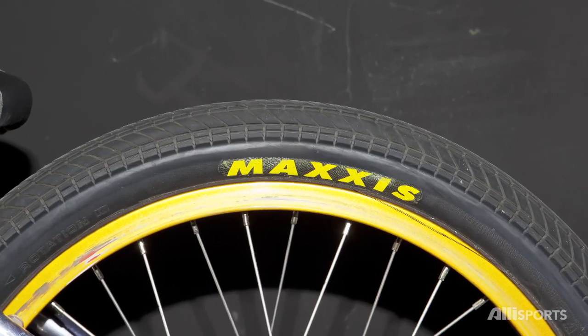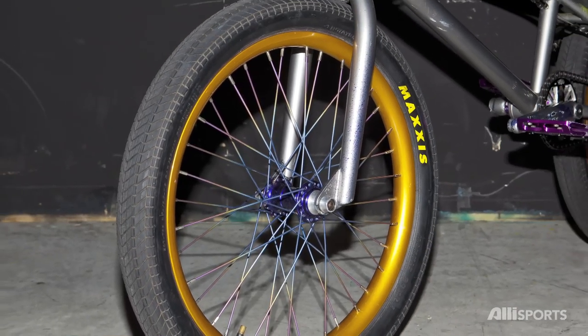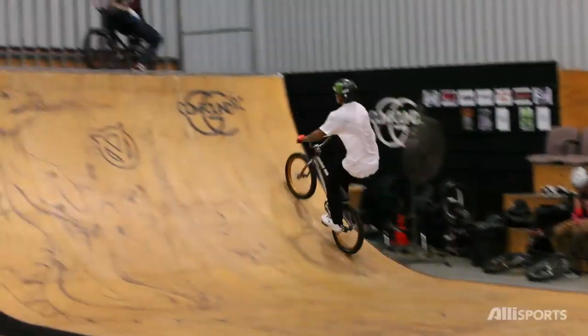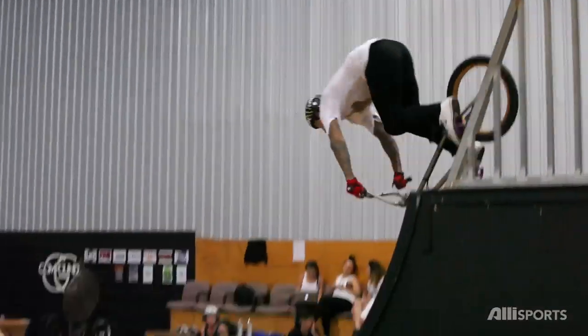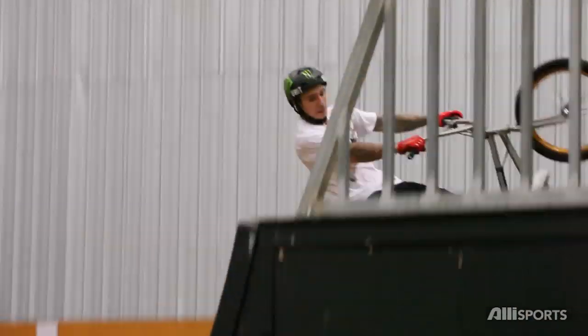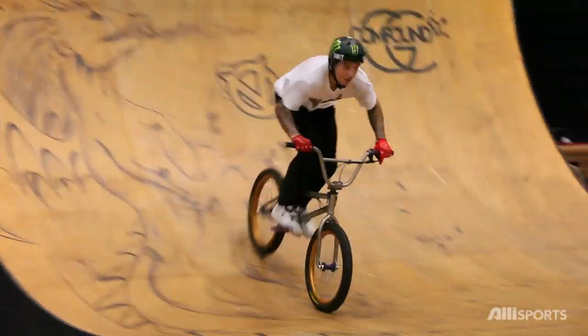I've got Grifter tyres. Mad Dog said they were real good and I started running them because he popped my tyre and gave me one, so I haven't gone back since. I've had these ODI grips for about a year now and they haven't let me down — they're the best grips ever. I run left-hand drive because when your foot comes in to catch tail whips — sometimes on triples or even singles — your foot goes to the crank arm and you've got to move it over. So instead of ripping all your shoes all the time, that's why I run left-hand drive.